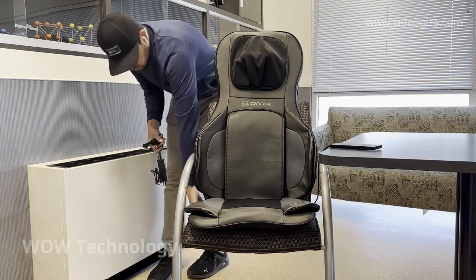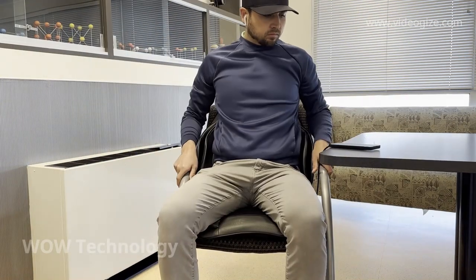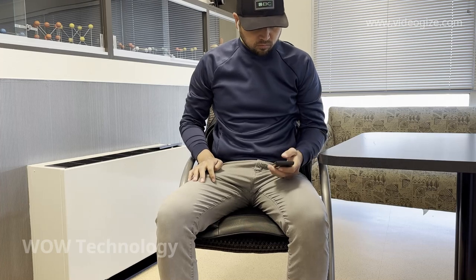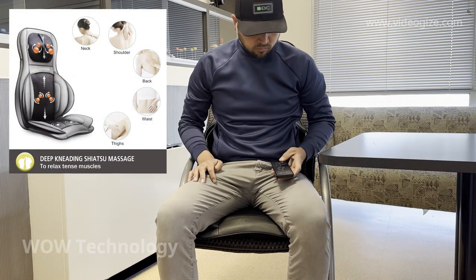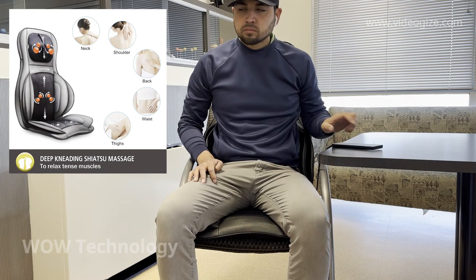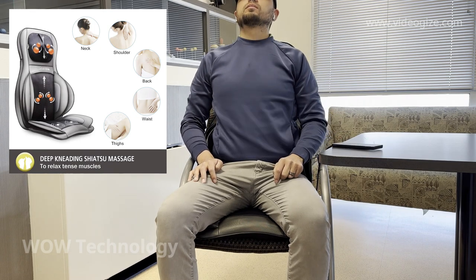This neck and back massager is a great option for office workers, athletes, elderly, and pretty much anyone with back issues. This innovative, deep-kneading shiatsu massager can target tense muscles in your neck, shoulders, back, waist, and your thighs, making it the perfect all-in-one solution.